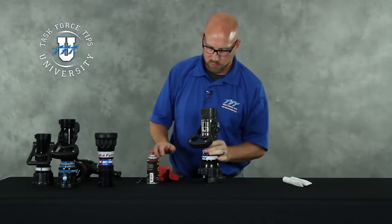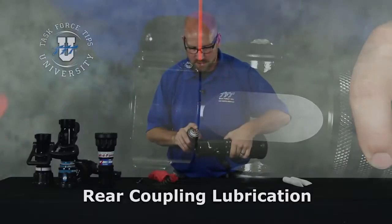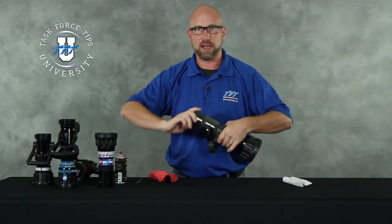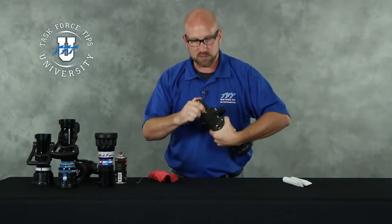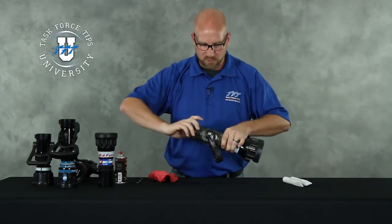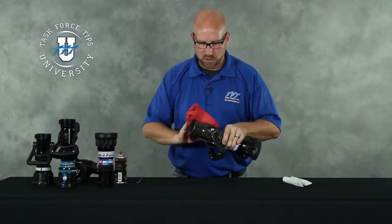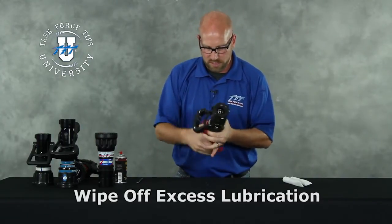And lastly, you can put a little bit around the back side of the coupling where it meets the valve body. Generally, do not expect this to spin terribly freely. This is sealed by an O-ring — it's a full-time swivel so that under pressure the nozzle can still swivel on the hose line. So in most cases this will not be a free swivel. A little lubrication just helps it swivel a little easier when you've got it on a charged line. Again, wipe down any of the extra lubrication.